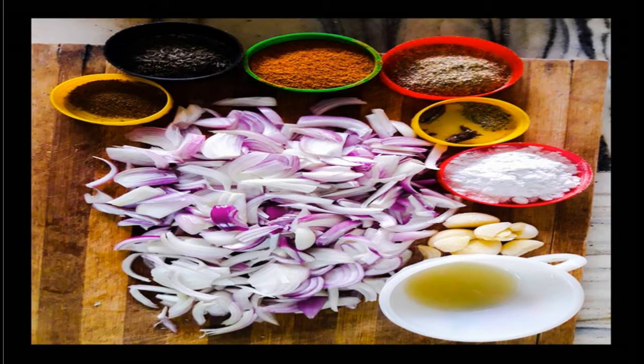Now let's see what ingredients we are going to need to make this spinach rice. Onions — four small-sized or three medium-sized onions, thinly sliced in long cuts. You're also going to use some garlic — you can see the quantity here — and some salt. Since I'm cooking one kg of rice, I'll be using three and a half teaspoons of salt.